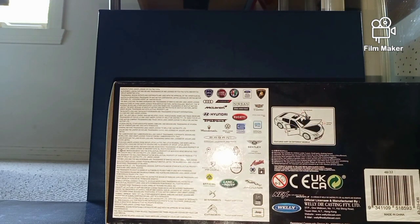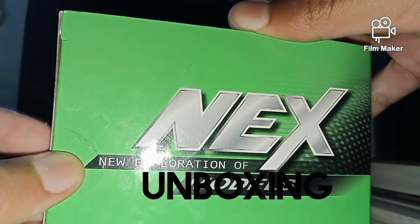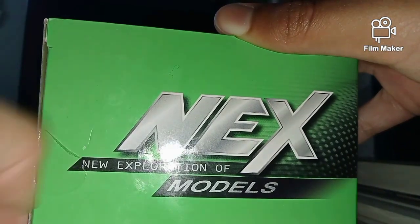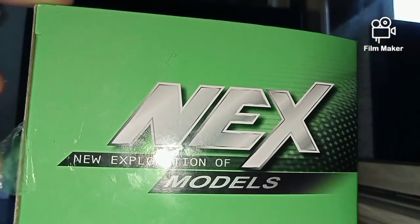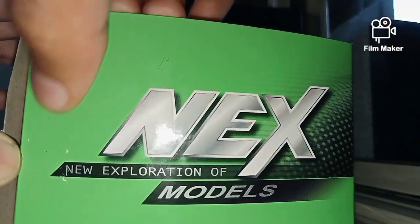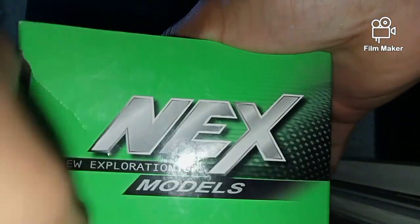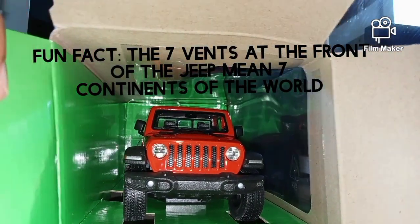Anyway, let's start unboxing this. Over here on the box we've got a sticker — I'm just going to try and clip that off. Okay, I'm taking that sticker off. Now I'm just going to try and open the box. Oh, look how cool that looks!